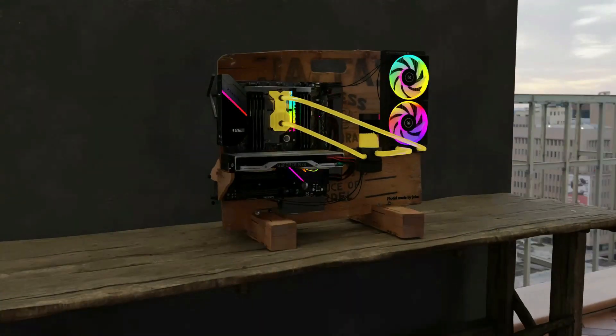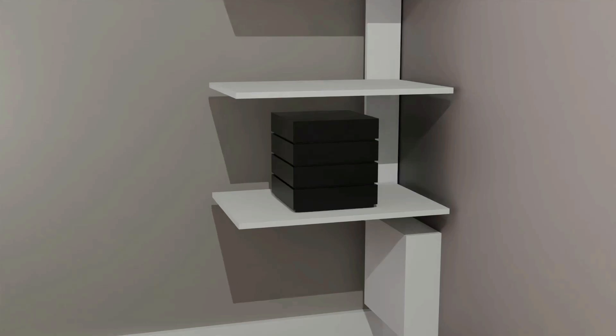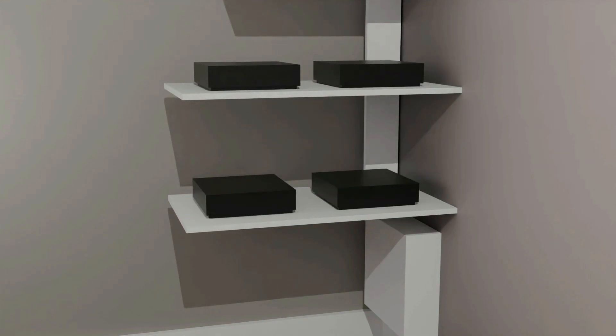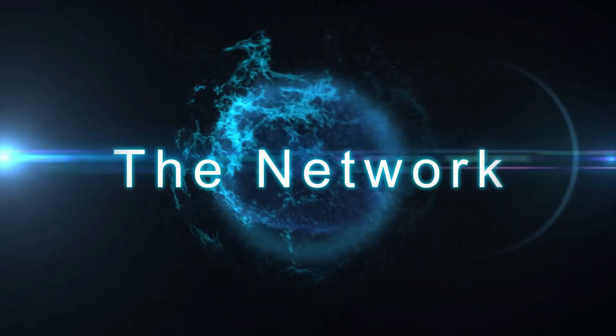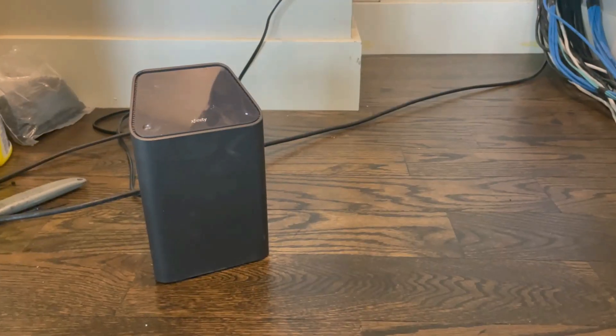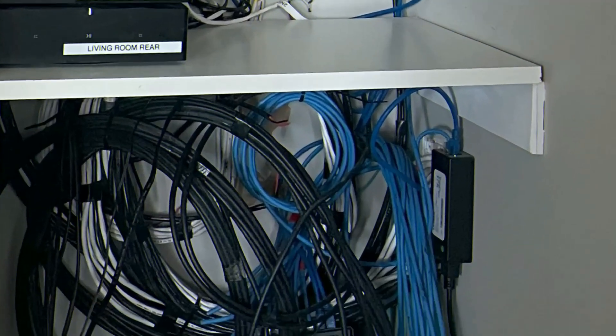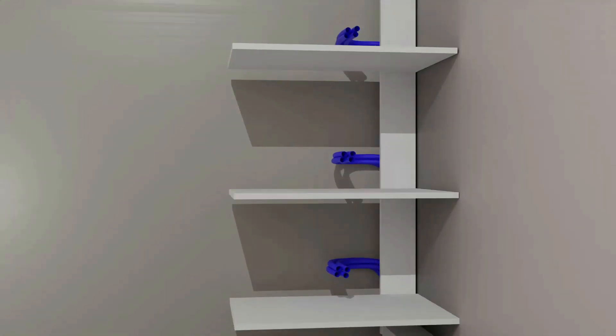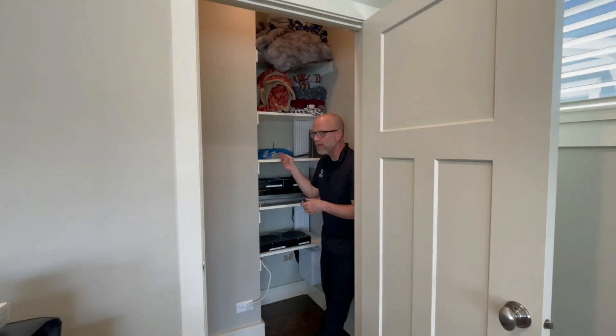Everyone please meet one of my assistants, Capisce. He is AI just like me. More about you later. Let's spread these amps out. With the amplifiers in place, we can deal with the network. Remember when we started, the network switch was just hanging beneath the first shelf?